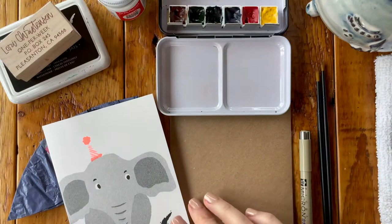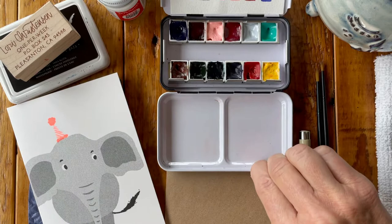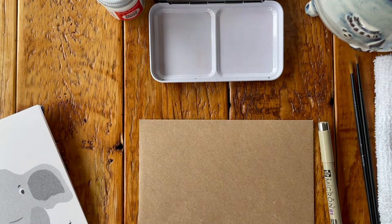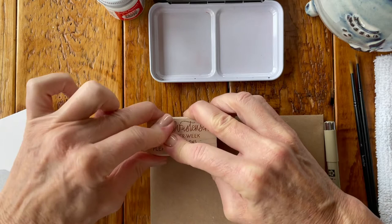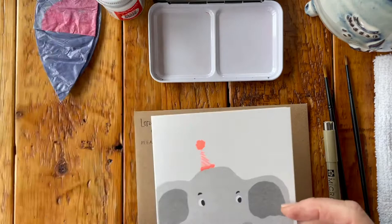So we'll get started. What we're going to do is start by putting our return address on the envelope. I don't oftentimes start with that step, but in this case I really want the elephant to be as big as possible, so I want to make sure to have plenty of space allocated. I'm going to put the balloon out of the way and set our elephant here for some guidelines.